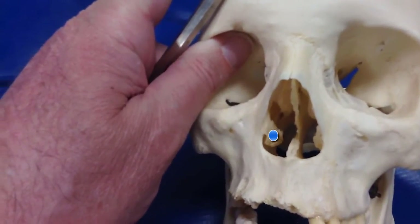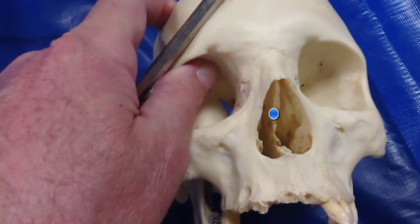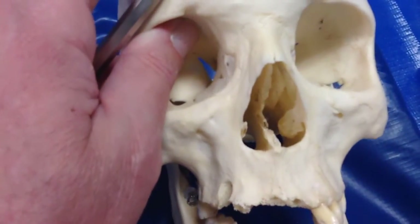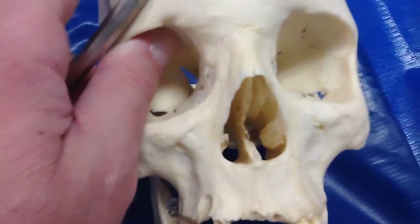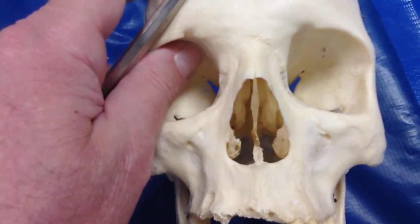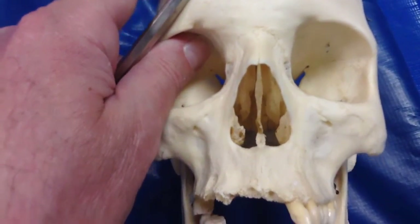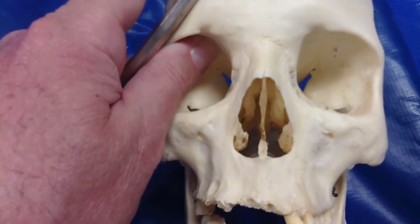Those are the inferior nasal conchae. There is the perpendicular plate of the ethmoid bone on the top, and there is the vomer. There is the left inferior nasal concha. Those would be the middle nasal conchae — and that's about all you can see; you really can't see the superior nasal concha.